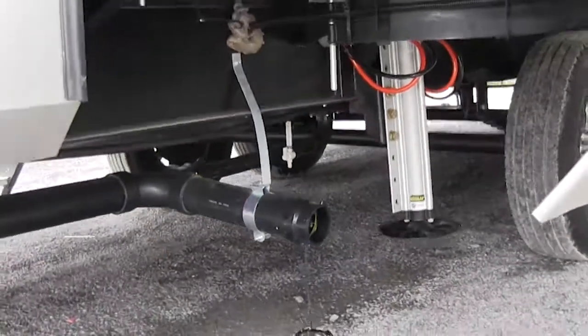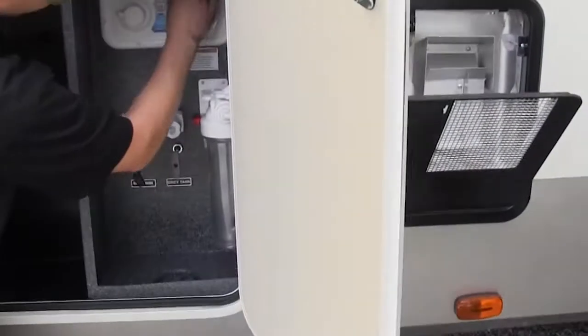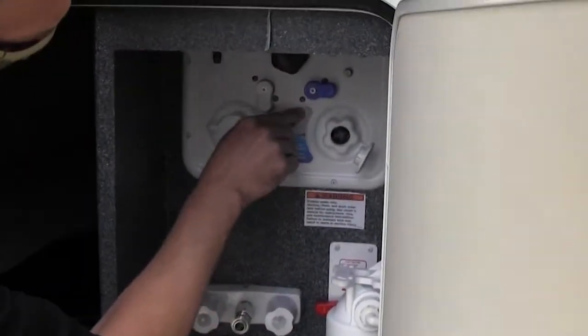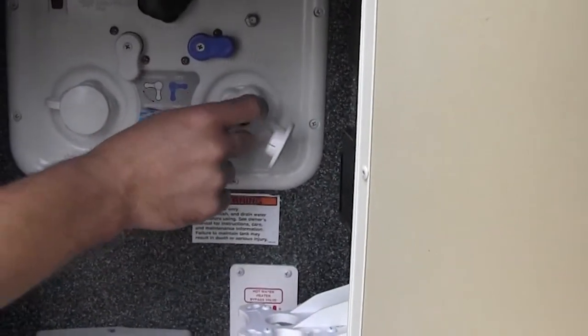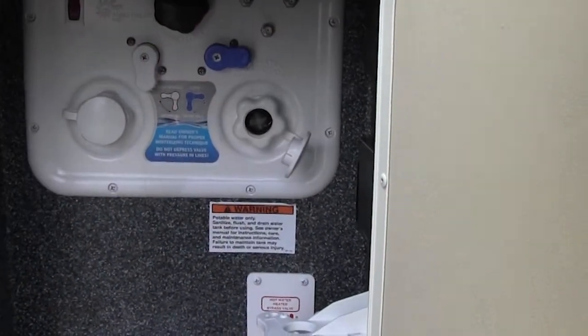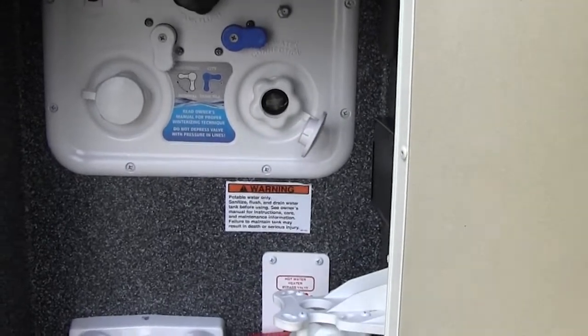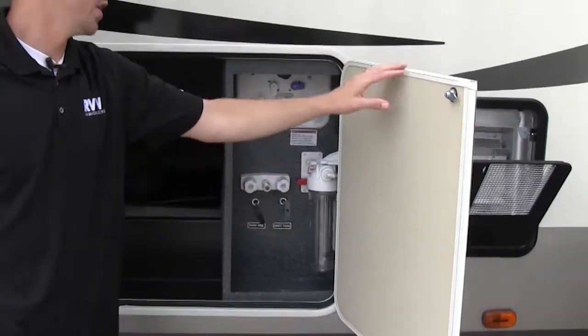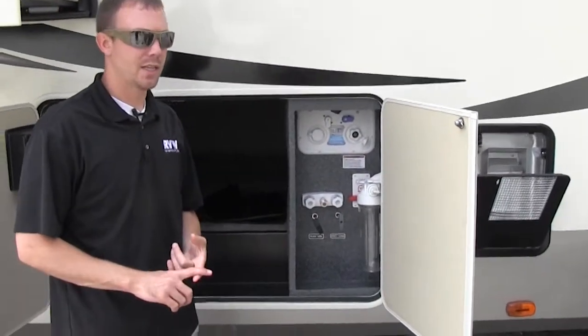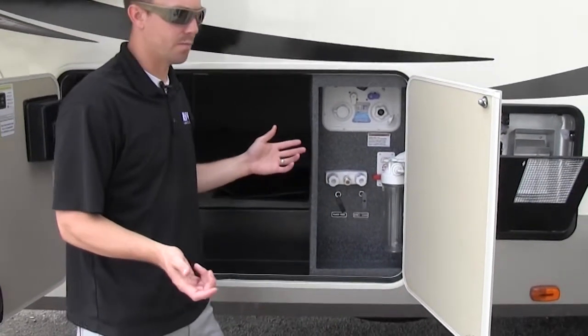Now if you have water hookup where you're camping, take this where it says city and screw the hose in here. Always make sure you use a water pressure regulator, which will reduce the PSI down to about 45. When you're hooked up to city water, you don't ever have to use your pump — it automatically pressurizes the system for you.